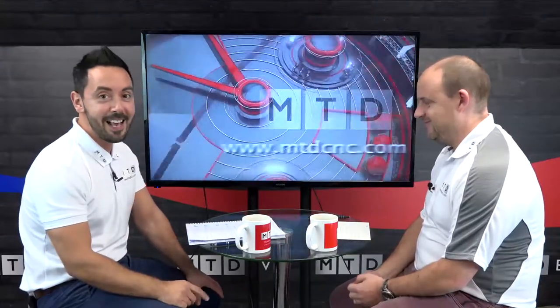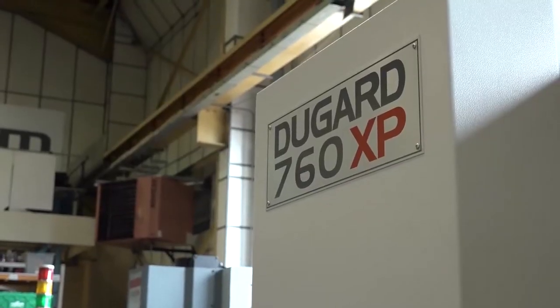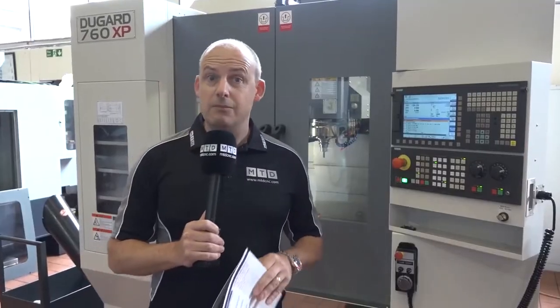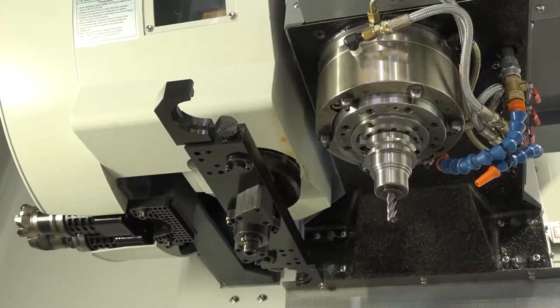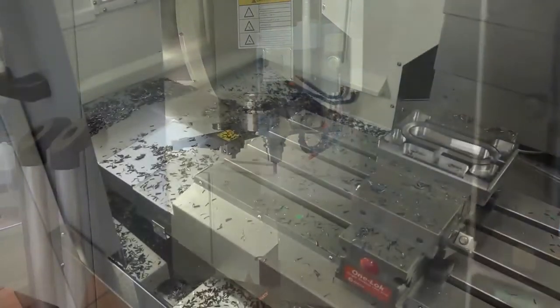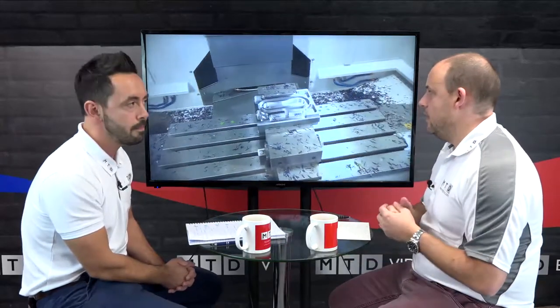Let's move on to the Dugard 760 XP. Please keep putting your comments below. Paul, we went to Dugard recently — what can you tell me about this machine? They've got a load of machines there. The thing about Dugard is they select the right machine for the marketplace. The 760 XP is a three-axis extra performance machine. It comes in at quite a high specification — a 12,000 RPM spindle, a side-mount tool changer, various control options, and through-spindle coolant. We actually witnessed this machine cutting in action.